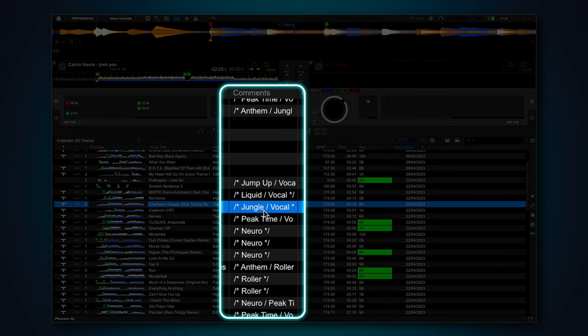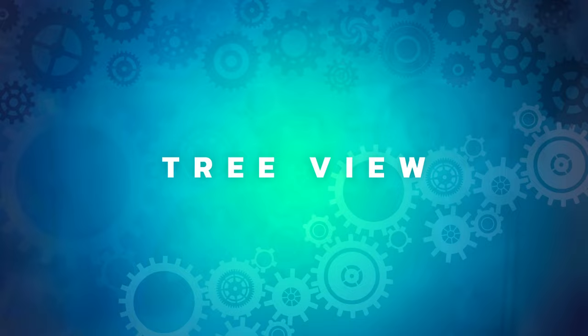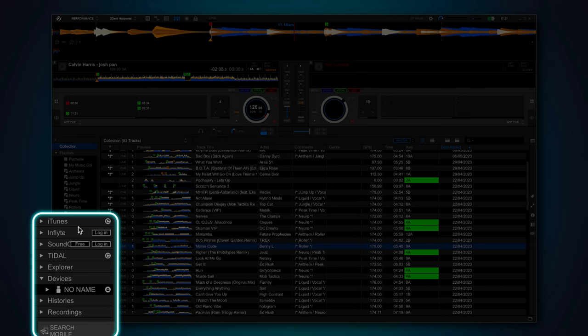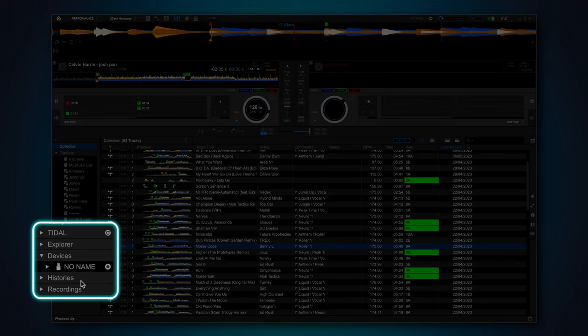When you export your tracks to USB in preparation for playing on some CDJs, this metadata will be usable by them. There are many options selected by default in the sidebar, but most people only need two or three of them. If you don't want to burn needless eye calories, go into Preferences, View, then scroll down to where you see Layout. Uncheck all the services you don't use — this clears up your sidebar and gives you more room for playlists.